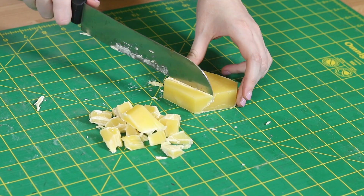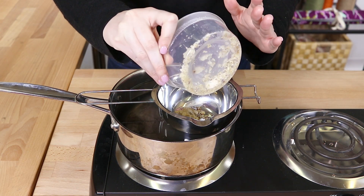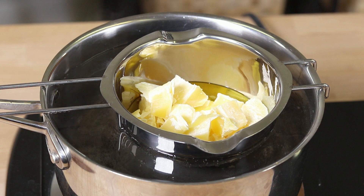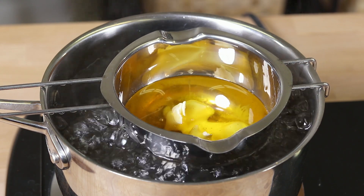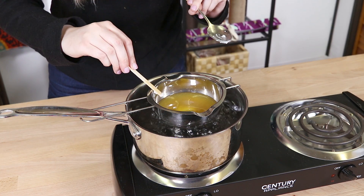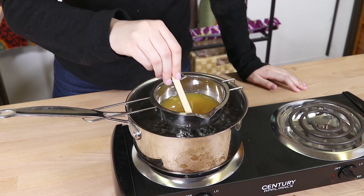Cut your beeswax up into small pieces, bring water to a boil, and put your pine resin and your beeswax inside the double boiler. It may take up to an hour to melt down, so be patient — stir occasionally. When it is all melted together, put coconut oil in with your beeswax and resin. I am using a ratio of 10 parts beeswax to 1 part resin to 1 part coconut oil.